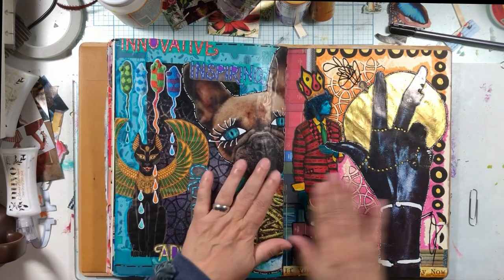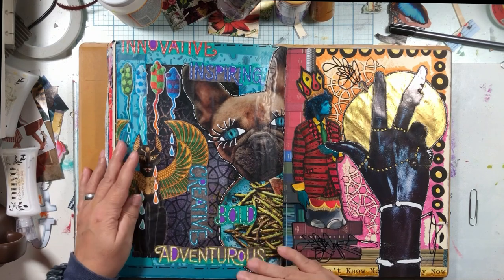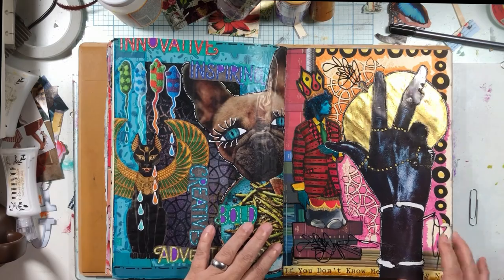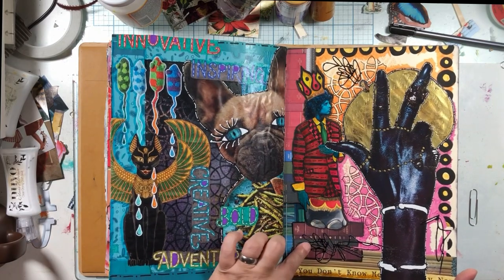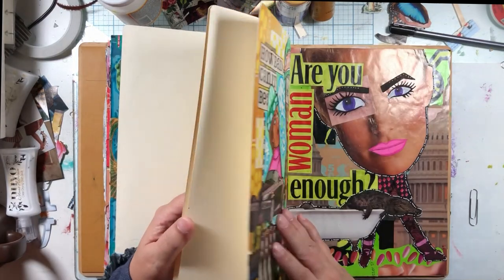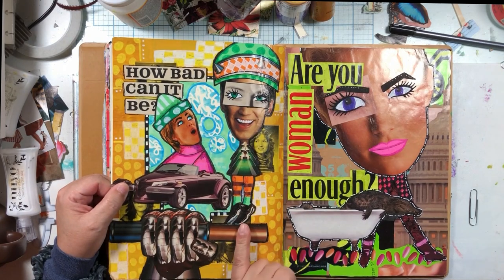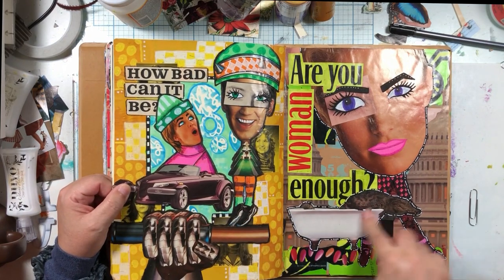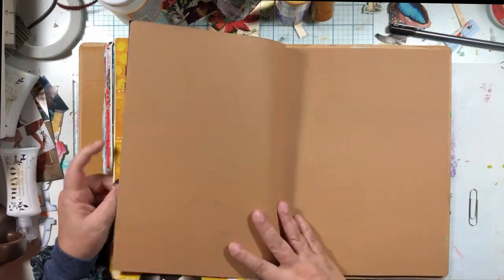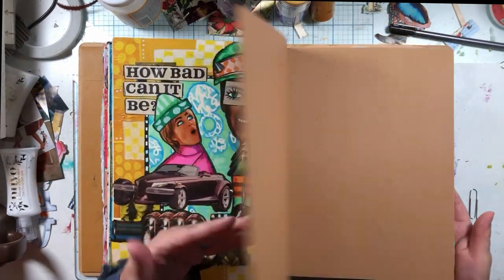I thought this one turned out cool, and I love the quote in there. I'm always proud of myself when I write. This one turned out cute. Sideways one — she's a cat in her hair. I like this spread because this is kind of me, dark and broody. I like how this turned out with the different things in it. I like this squiggle — I'm going to have to do more embossing cutouts. This one's okay, I don't love it. I kind of love this one for the alligator.